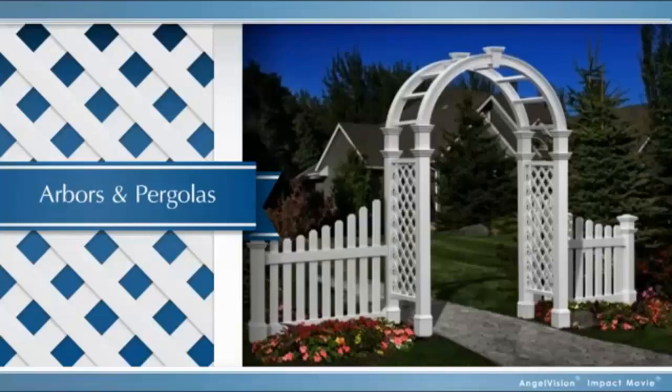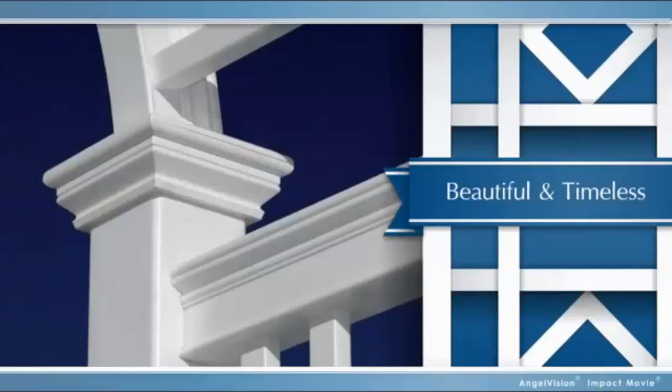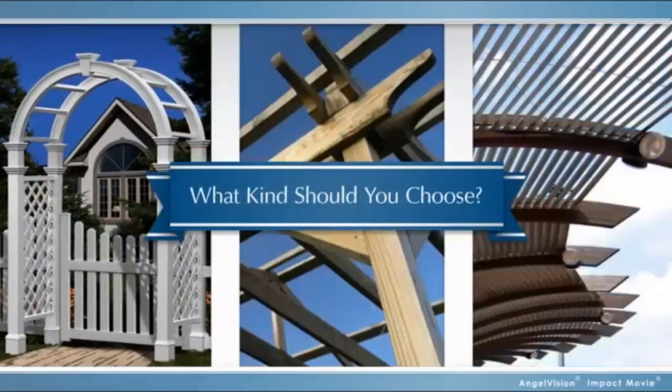Arbors and pergolas. There's a reason they've been around for so long. They're a beautiful and timeless way to add a touch of class to your outdoor areas, whether it's your entryway, your backyard, or your garden. The only question is, what's the best type to choose?